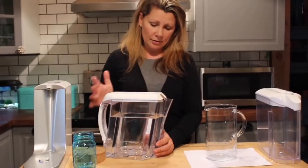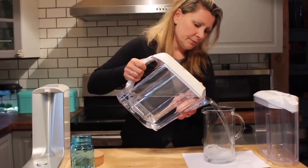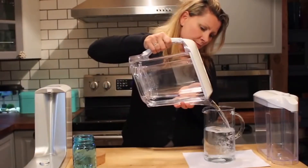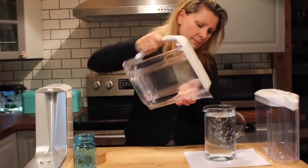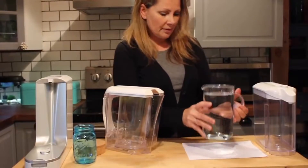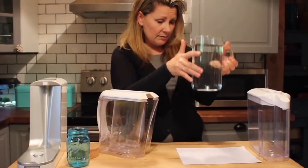It was a full jar, so half a jar would obviously be quicker. I'm going to pour this into my jug. And as you can see, no more yellow — all of the yellow is gone in the water. All that's left is really yummy looking water.